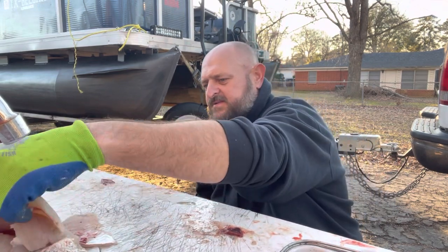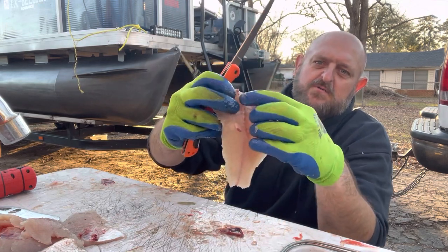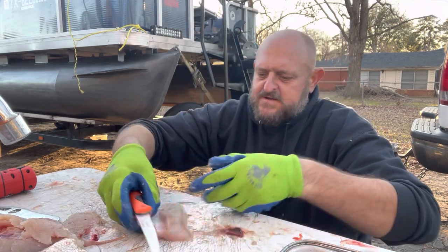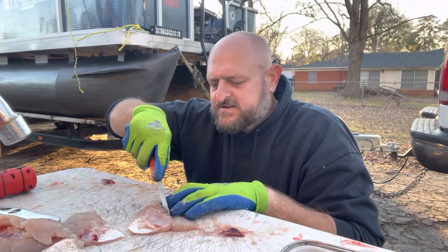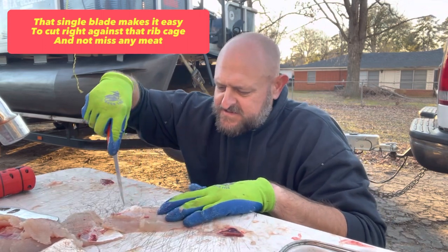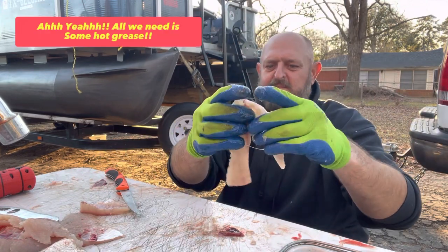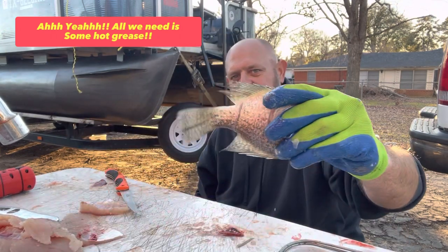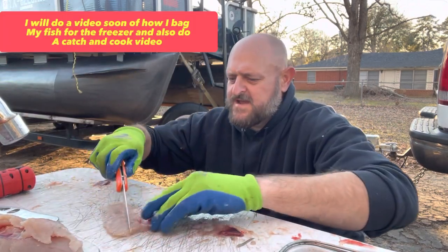A lot of people cut straight across the whole rib cage and don't fool with the bottom — but there's some good meat there. That's the reason I like this knife: it's extra sharp, and I can literally go right beside that rib cage. That sucker's ready to go — you get that bottom side of the rib cage and it's all good. I am a believer in that knife.